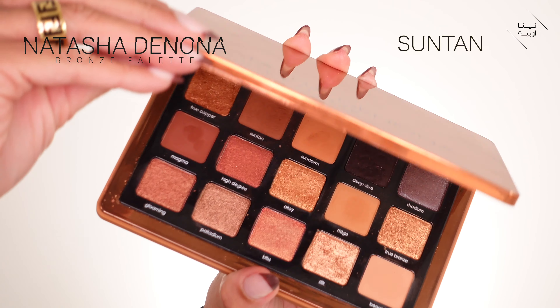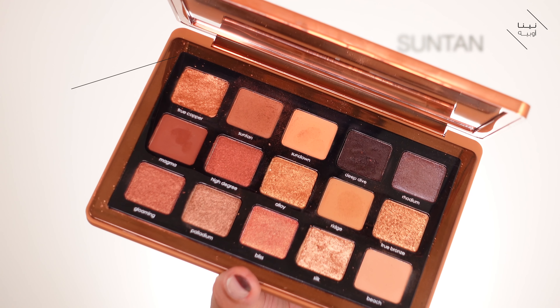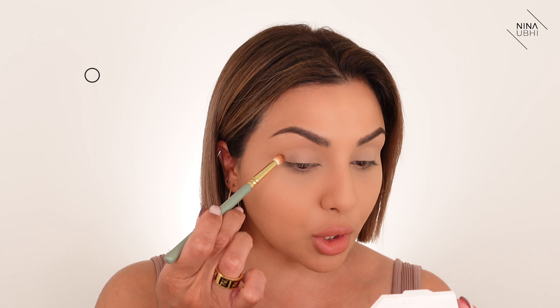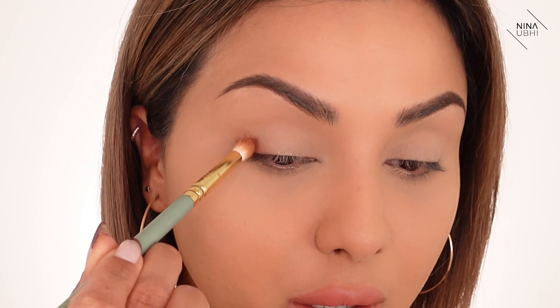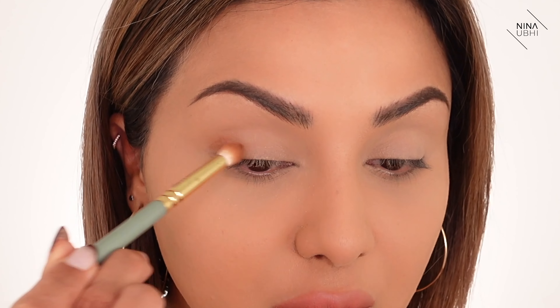Now I'm going to go in with a darker shade. I'm using the Natasha Denona Bronze palette in the shade Sun Tan. I'm taking some off the back of my hand because I don't want too much product — this is a 231 brush from Zoeva. I'm going into the outer area, just the last quarter of the eye, going in a circle. Make sure you don't go too far in and don't take it too far out, because we're going to do that in a minute. I'm just getting the placement right.